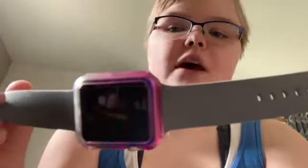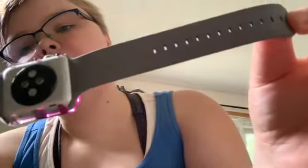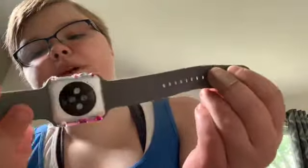I want to mention that I have a 38mm Apple Watch. The first band I have is this purple and white one — I got it for I believe five dollars at Walmart or Target. It's made for the 40mm Apple Watch but it does fit mine, it's just a little long. This is the one I prefer wearing to work because when it gets wet it doesn't get too wet. It was $9.98 at Walmart.